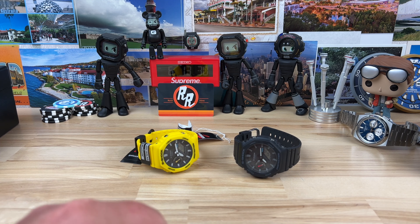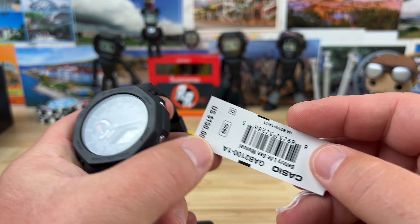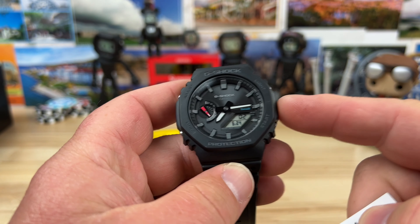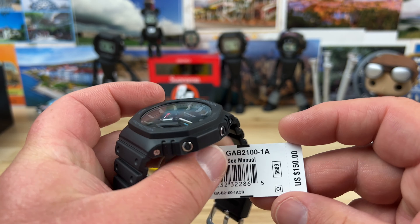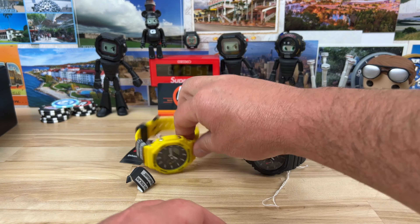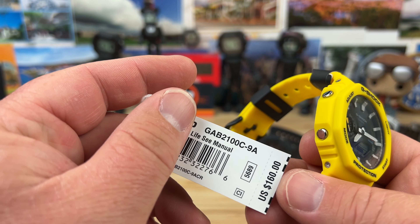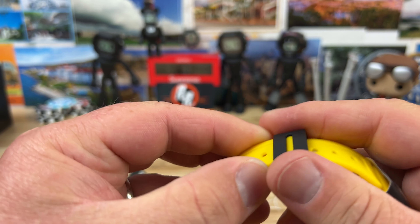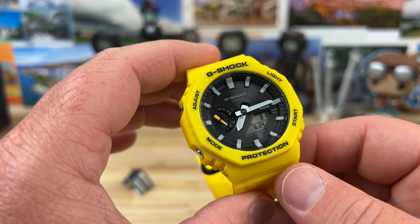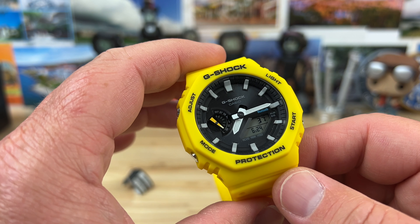More G-Shock here. This time we have the new G-Shock 2100 series — these are the Bluetooth and tough solar. The GAB 2100-1A is the black variant with the positive digital display, retail price $150, module 5689. This yellow one is the GAB 2100C-9A, $10 more at $160. You'll probably get a discount if you buy direct from authorized dealers such as Mimos Jewelry — I'll put a link in the description.